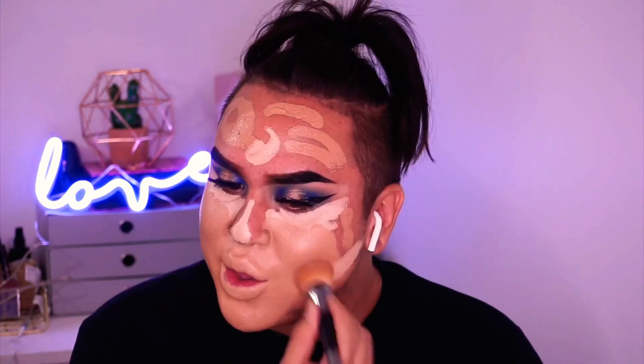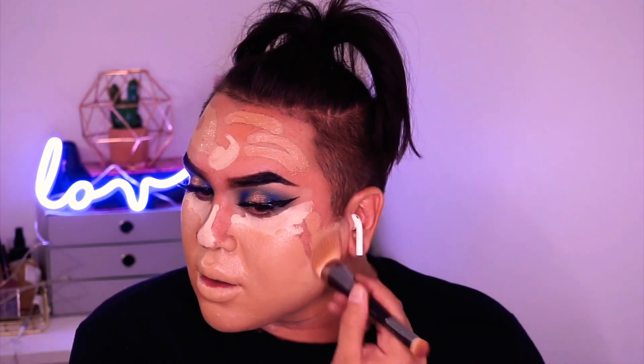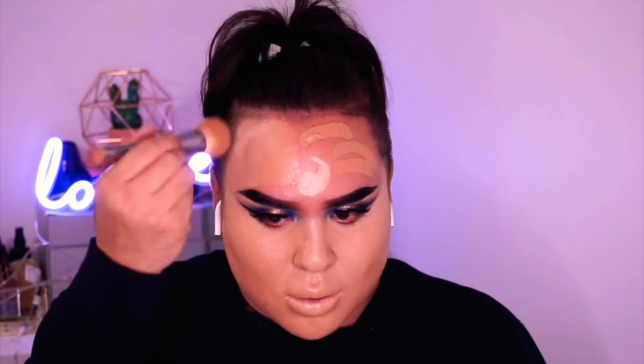I am taking the Colourpop and Makeup Revolution stick foundations. These are very, very, very full coverage, as you can see. It's like paint, sis. So if you don't like that, I would recommend you not to use these. But I just wanted a full beat, full coverage — can't see my credit score, can't see the fuckboys, can't see shit. But beat skin to the gods. It's just personal preference for me, really. And I'm just blending that in.